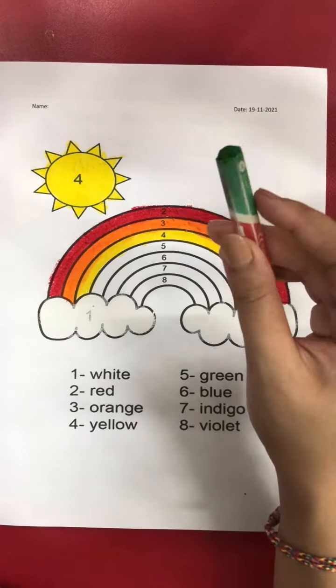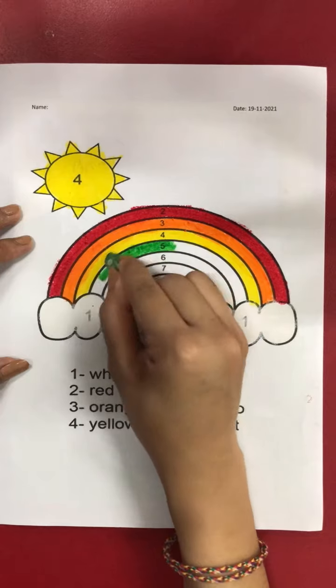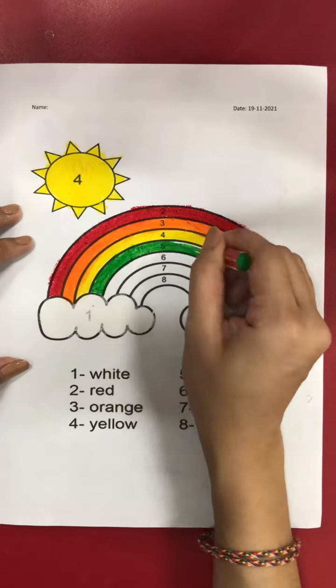Okay good. Now after number four, what number is it? Yes, number five! For number five, we are going to use green crayon. Take out your green crayon and color it on number five.